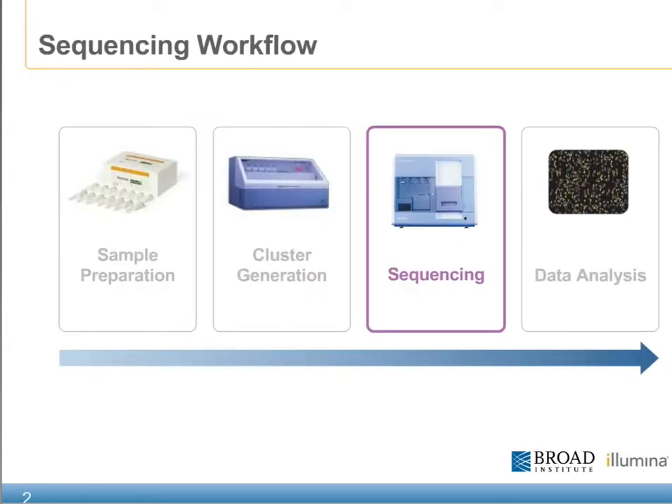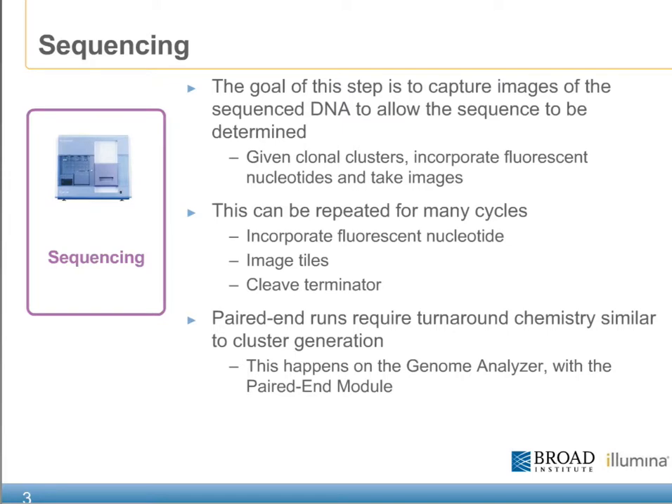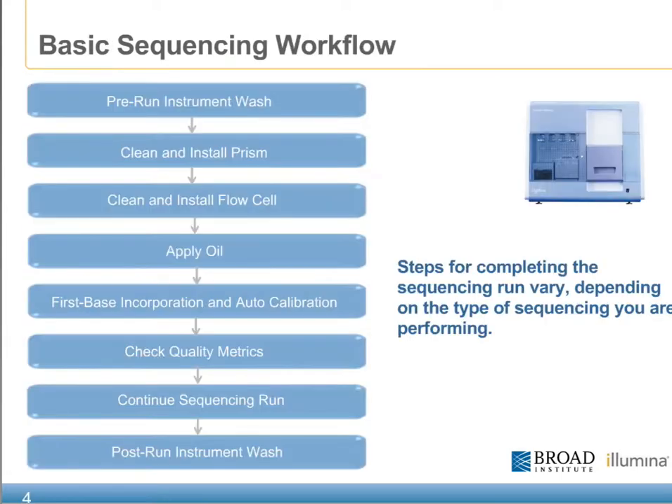Sequencing represents a third of four main modules of the Genome Analyzer workflow. The goal of this step is to capture images of the sequenced DNA after each nucleotide is incorporated, containing a fluorescently labeled dye. Each of these incorporation cycles can be repeated for as many times as the user or the application requires. Most of the runs on the Genome Analyzer follow a basic sequencing workflow.